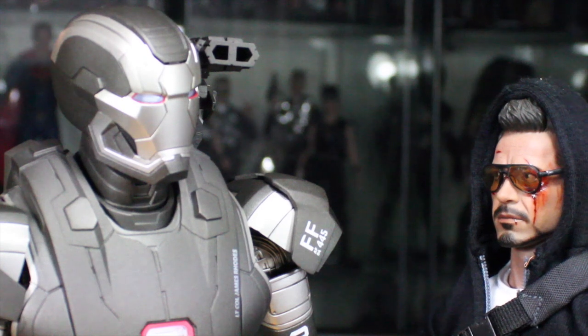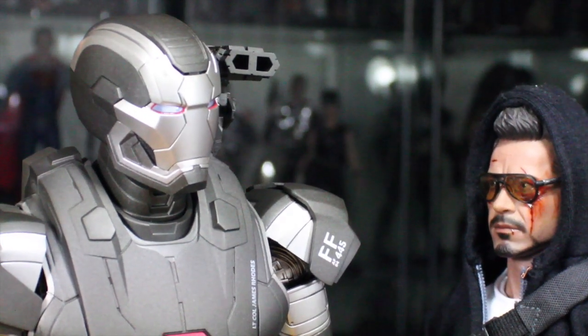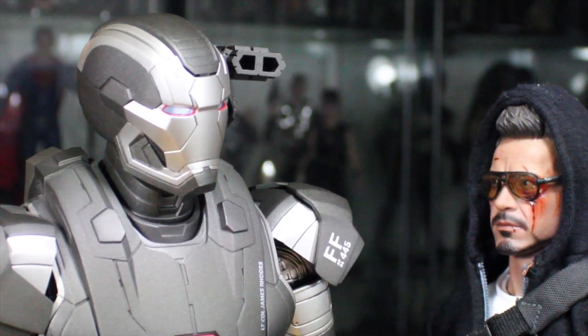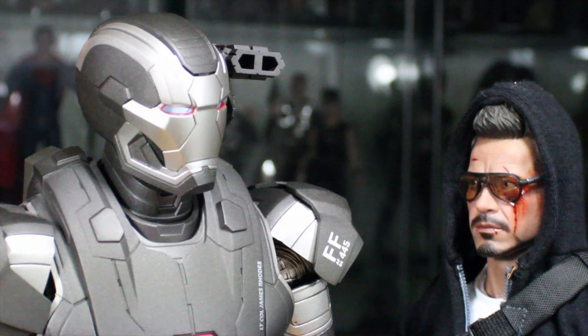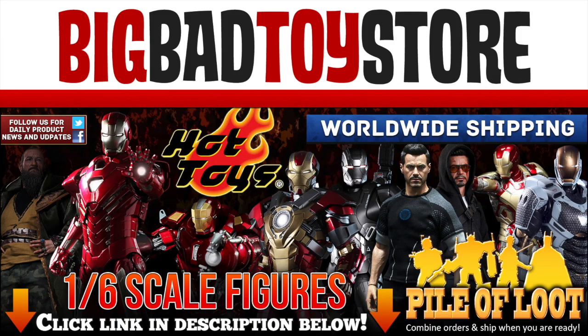We never saw the War Machine armor in Iron Man 3. Of course I'm in Iron Man 3. This armor is in there — it's just because I'm not red, white, and blue. I'm in the prequel comic. Didn't you read it? Reading a comic before a comic book movie? Who does that? Want more figures? Die cast? Get your Hot Toys figures at BigBadToyStore.com. Link is in the description.